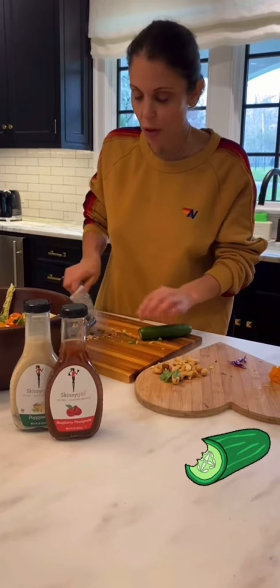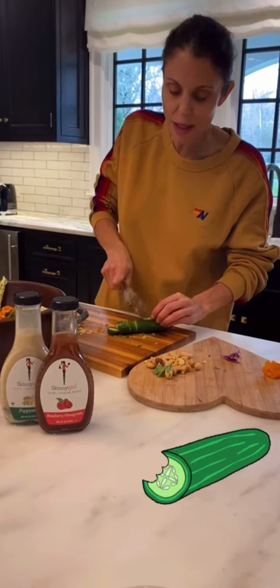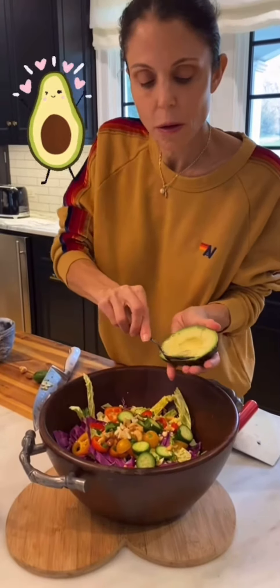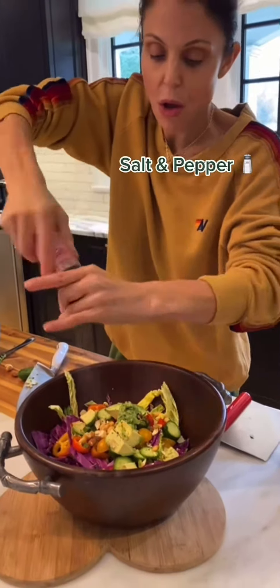I think they're called Persian cucumbers — crispier, no seeds, not as sort of wet and slimy. Next, cashews — use peanuts, use whatever. This is actually mixed nuts. Top with my avocado. Pepper and salt — you're good, always.